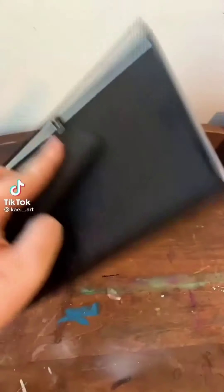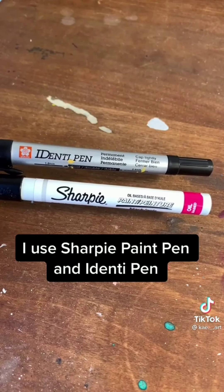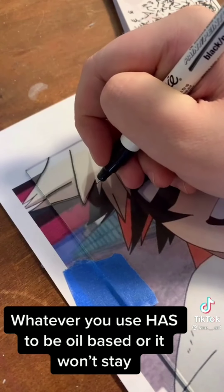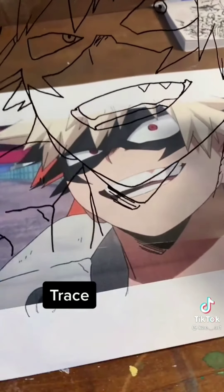Glass painting tutorial. I use glass from a picture frame — print out an image, don't forget to invert it. Use a Sharpie paint pen and an oil-based identity pen. Whatever you use has to be oil-based or it won't stay. Trace the image onto the glass.